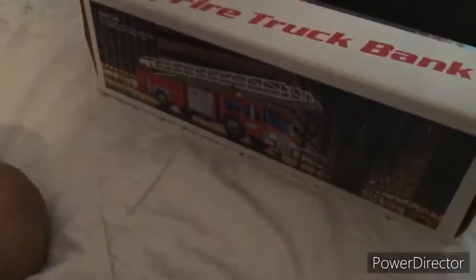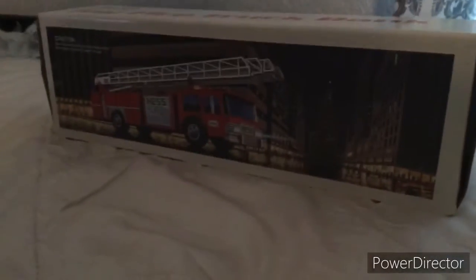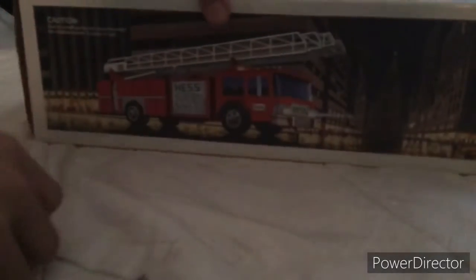Oh, look! It's the 1986 Hess fire truck. So cool. I didn't even know — here's the back. I think this is New York City.